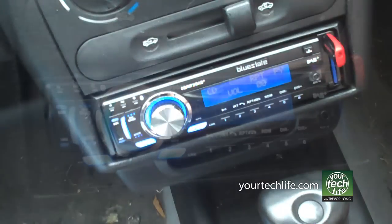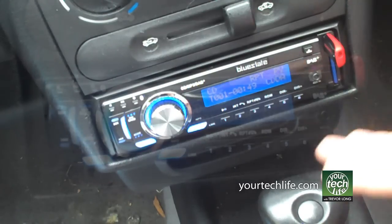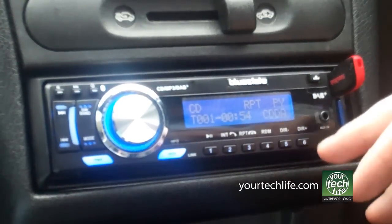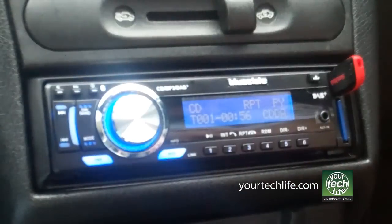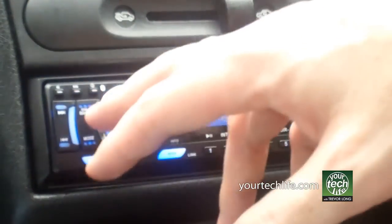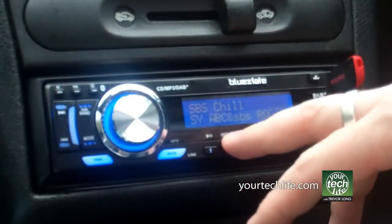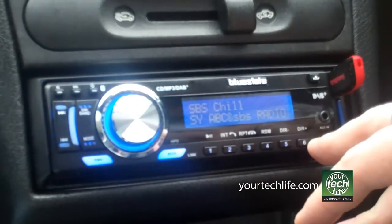It automatically switches between the Bluetooth, which is standard in a lot of in-car radios, but for a car like this one that's very old, to have that feature is really useful. Feature-wise: fantastic. CD, MP3 CD, USB, SD card, auxiliary in, Bluetooth for your phone, digital radio, FM. We can switch back to DAB here, and we've got three sets of six presets, so I can very quickly flick to another station and that'll tune in.